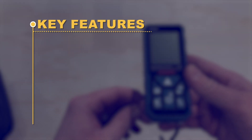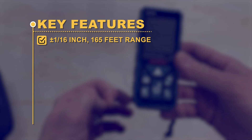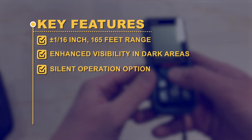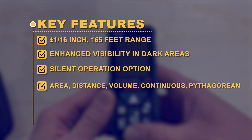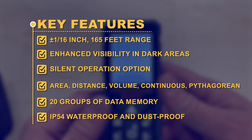Key Features: plus/minus 1/16-inch accuracy; 165-foot range; enhanced visibility in dark areas; silent operation option; area, distance, and volume measurement; continuous and Pythagorean modes; 20 groups of data memory; IP54 waterproof and dustproof.